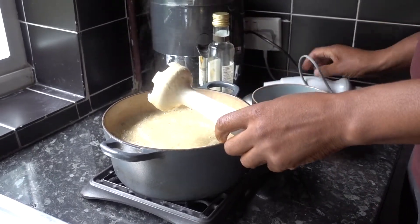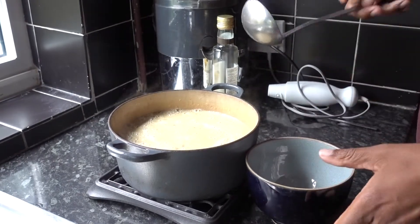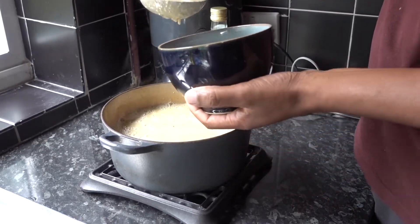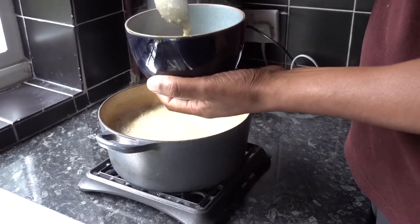Let's put this on the side. Now I'll just ladle. This is actually enough to serve four to six people quite easily.